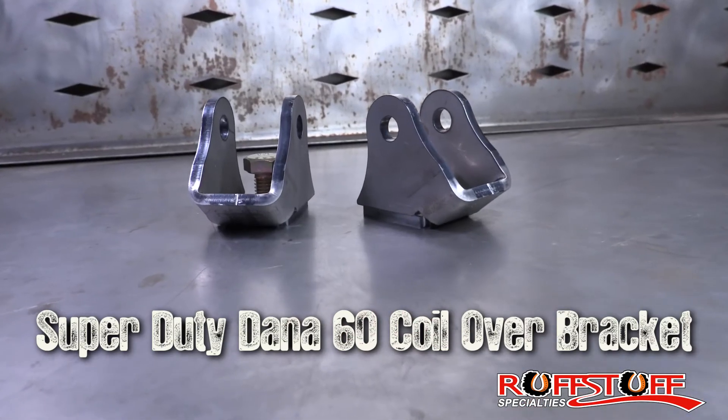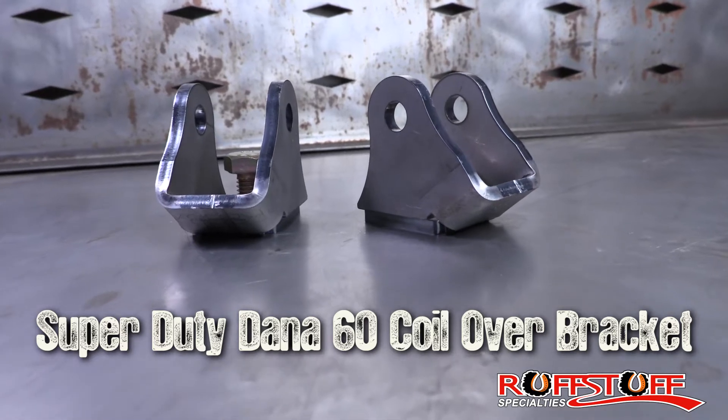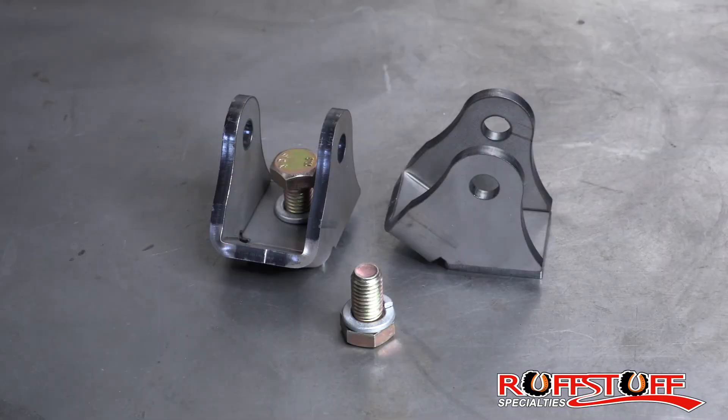Hey guys, Sam from Rough Stuff. Today we're going to be talking about our Super Duty Dana 60 coilover bracket. Each set comes with two brackets along with lock washers and bolts to mount one pair of coilovers.